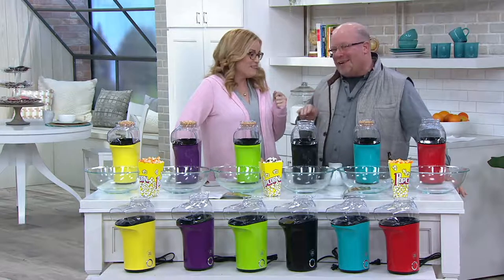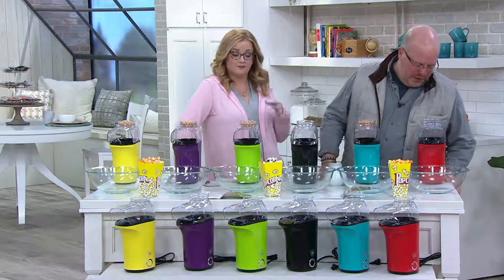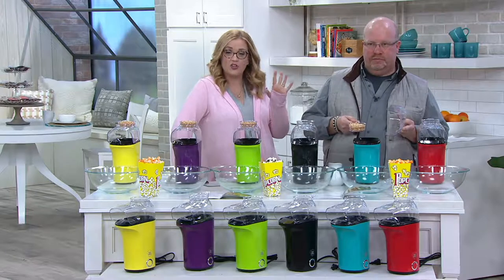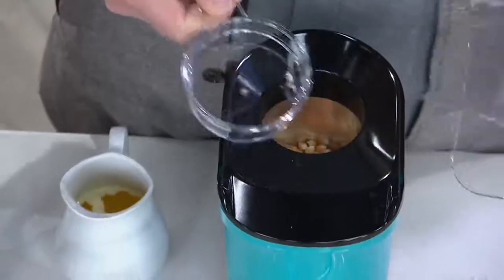We totally did. We started this item like about two months ago — it was just you and me. So, popcorn. If you want to enjoy your popcorn in a very pure way, you don't want to add any butter or any salt, you can absolutely make it this way in the Yes Chef Hot Air Electric Popcorn Popper.